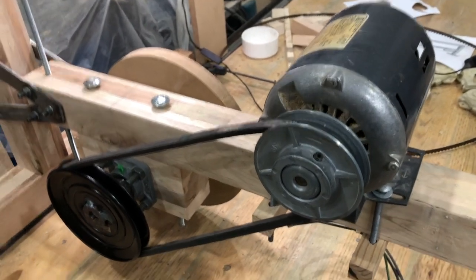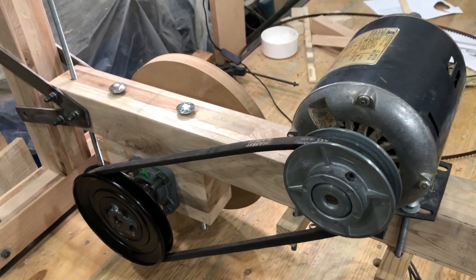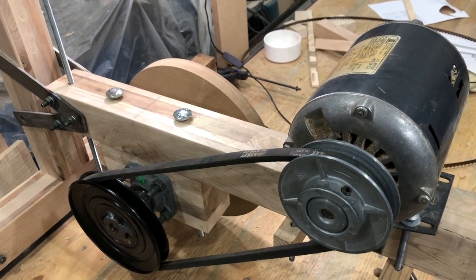Hey, Dean here, back in the Secret Underground Lair. Today we are going to be balancing and truing up the wheels on the bandsaw.